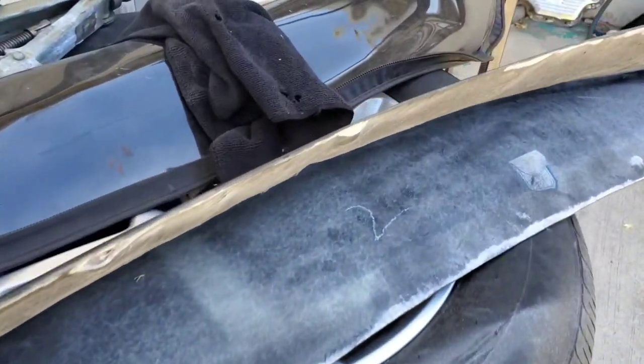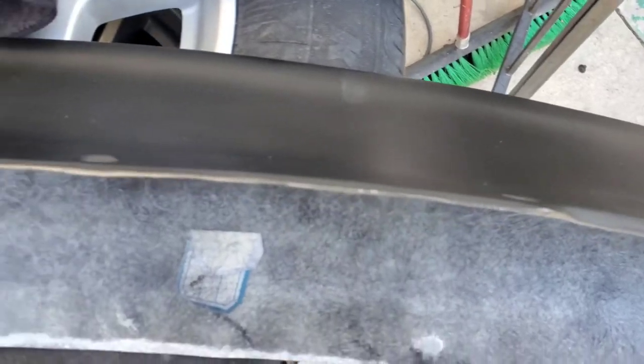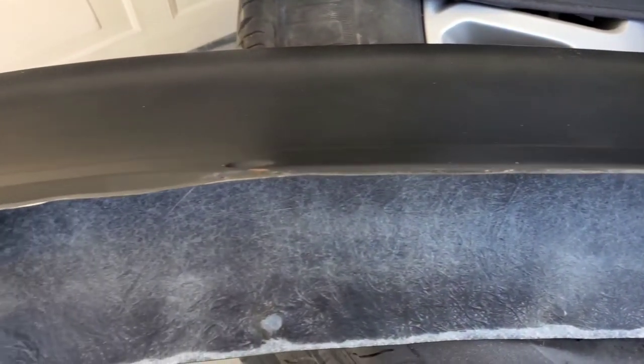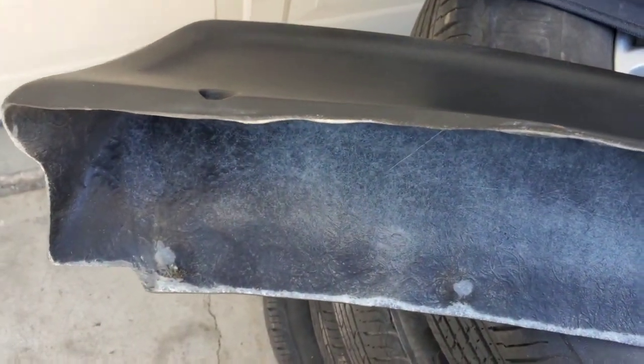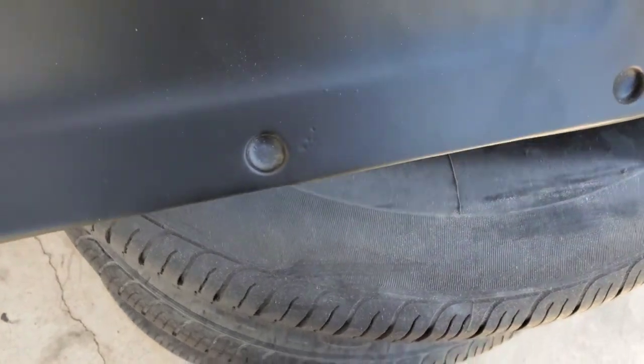The first thing I did was go all along this edge with a flapper wheel. I really cleaned it up and evened it out so that way it sits flush when I mount it up. Still a little bit imperfect in some areas but overall it's way better than it was and I'm feeling comfortable mounting it.